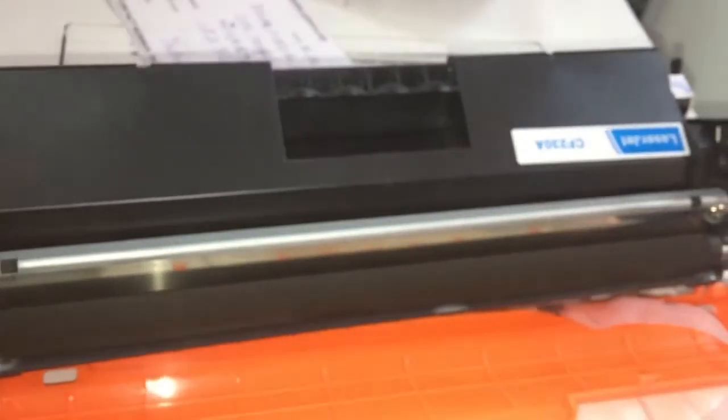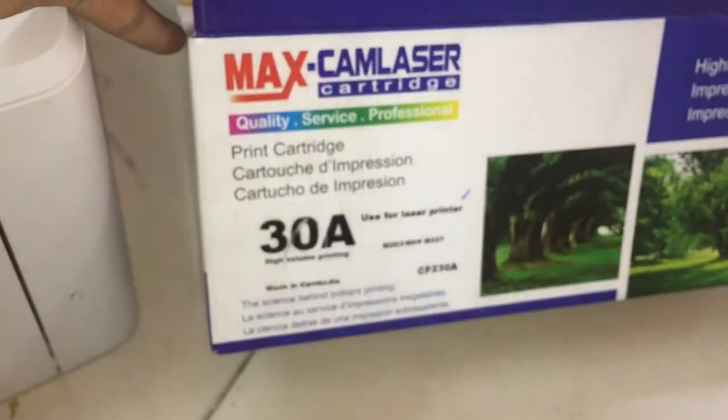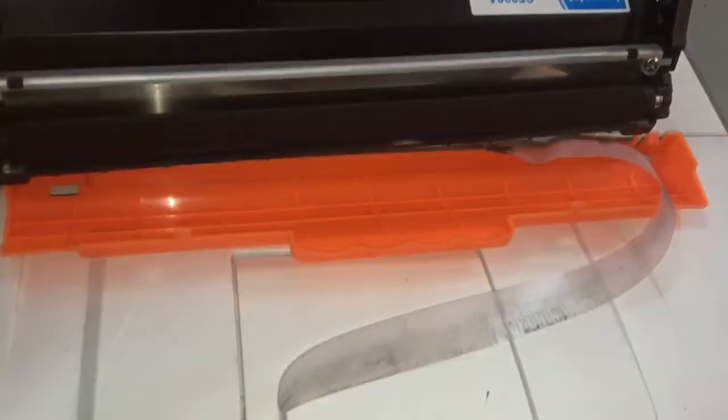It will have a big sound. Now today we have the new cartridge for testing. We will open already.